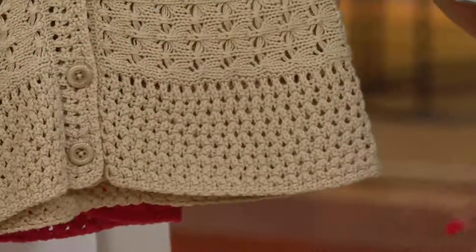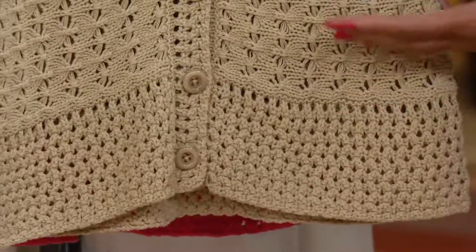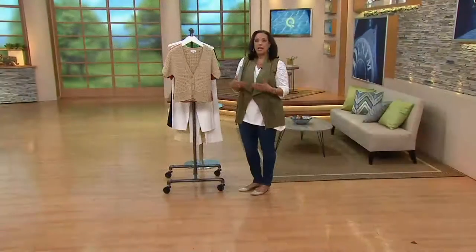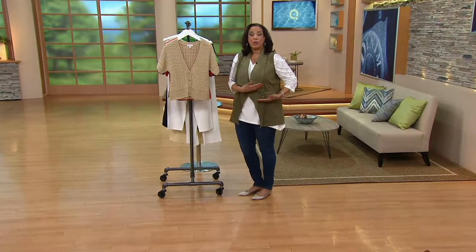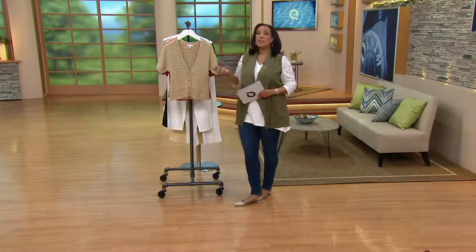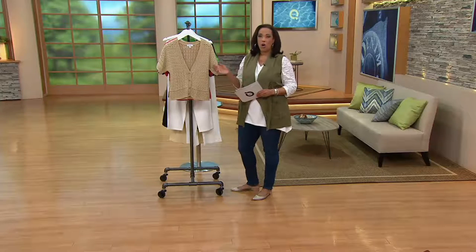That border stitch really creates the illusion of a perfect kind of waistline. Because when the eye sees a certain texture here and then another texture there, even if your waist isn't ideal or not exactly the right proportion in terms of how you feel about it, it looks that way. We shouldn't have to think about those things, but the Denim & Company design team does. So when you put this cardigan on over a t-shirt, over a tank,